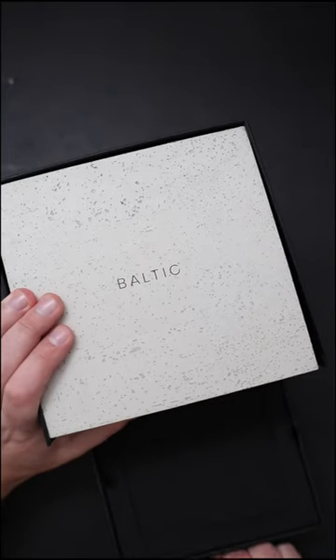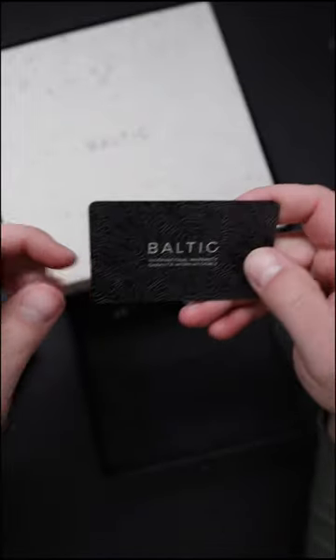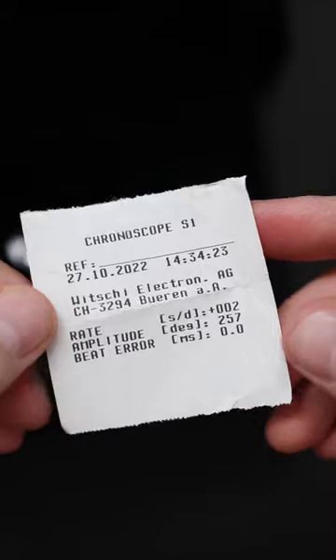Here's a quick unboxing of the Baltic Tri-Compax Chronograph. Open this drawer at the bottom like so and you're greeted with this platform for the watch, as well as a metal warranty card and a movement accuracy report.